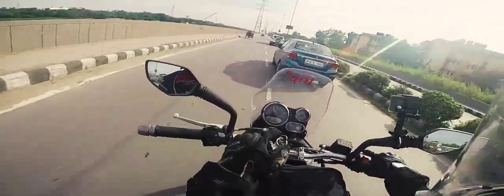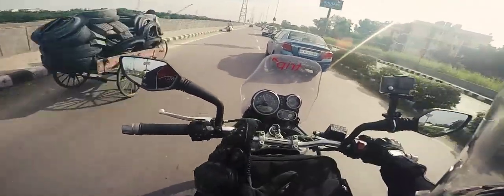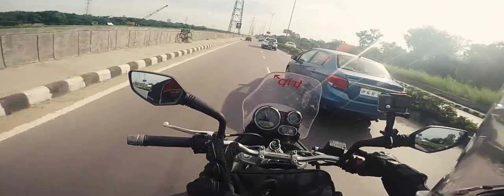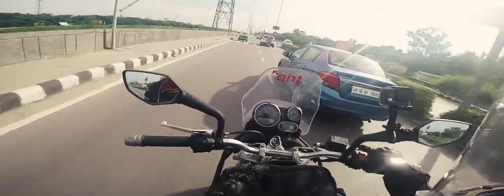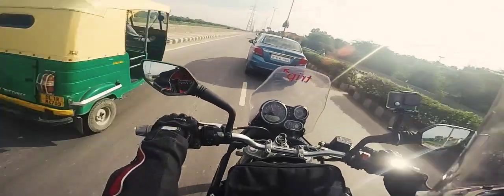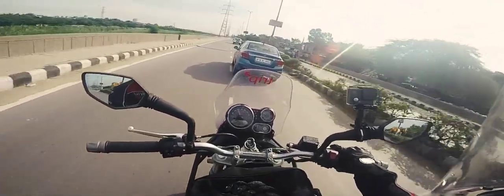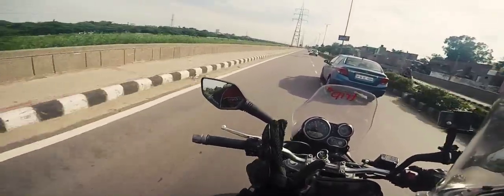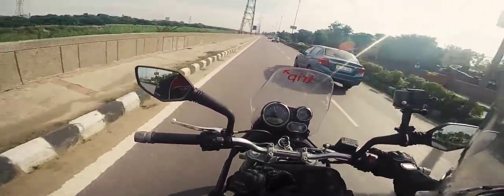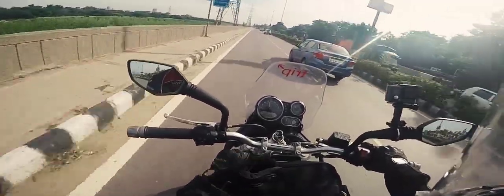On a KTM, these mirrors might be an issue — KTM owners have reported they can only see their elbow in them. But on a Himalayan, the handlebar is wider than a KTM, so I can see a lot more of the road and only a small part of my shoulder — not even the elbow.